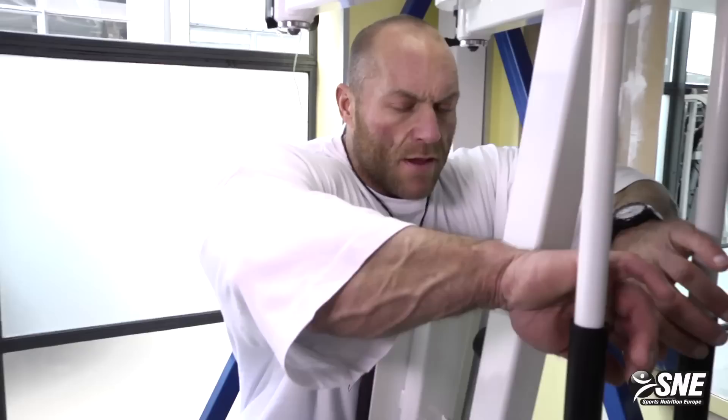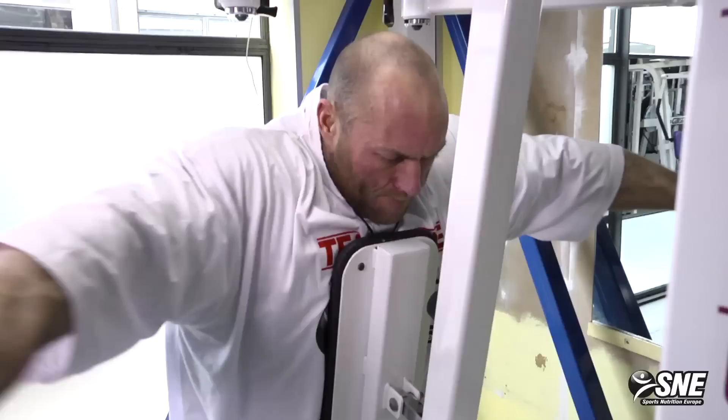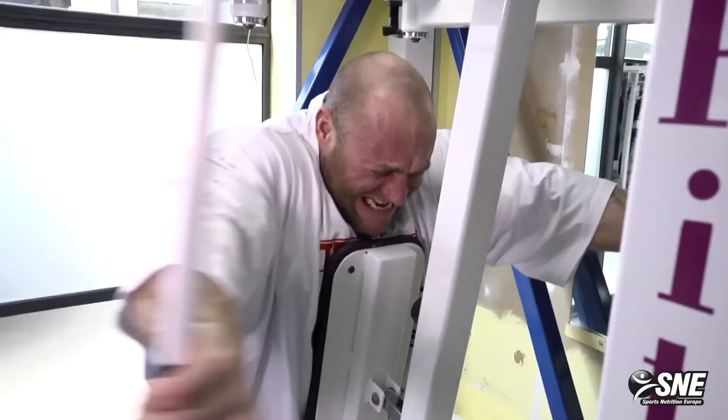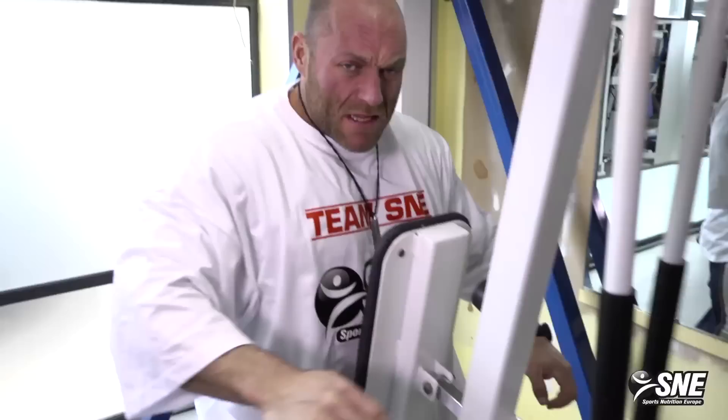Here is a good, easy machine for rear delts that both beginners and experienced lifters can use. Watch and see how I do it slowly so you can see the motion. You can keep the hands either way — squeeze perfectly on the rear delts, you can't miss it.